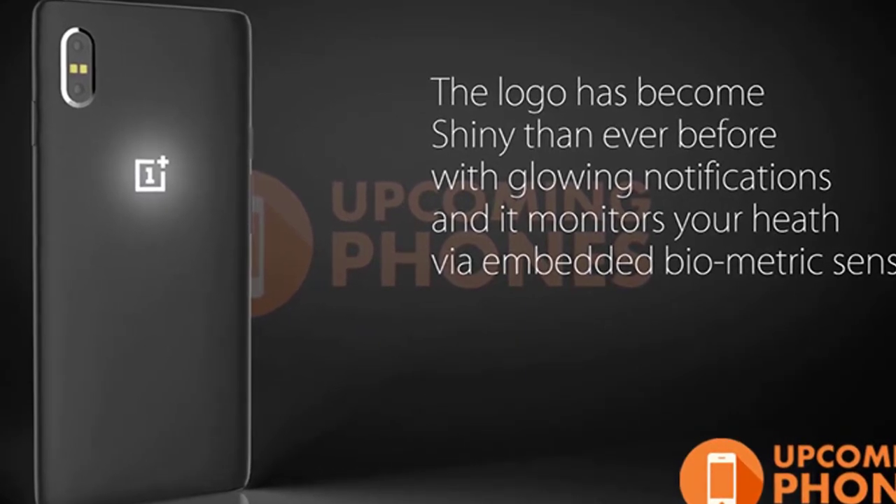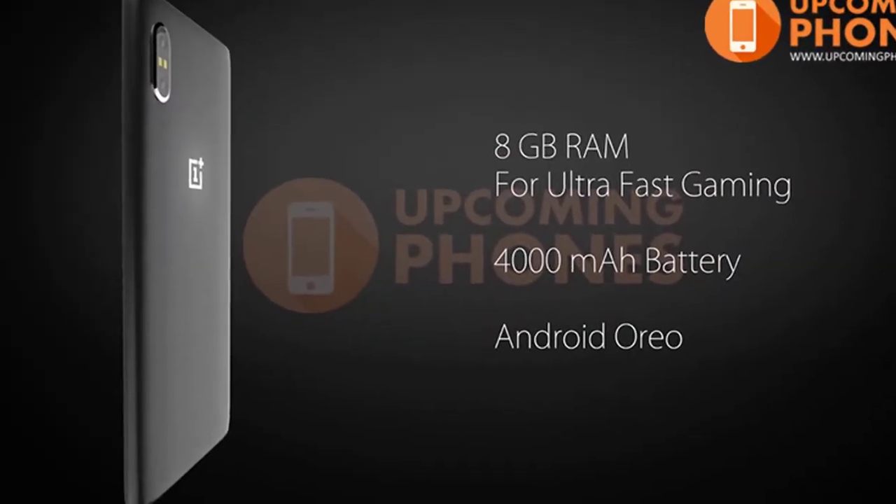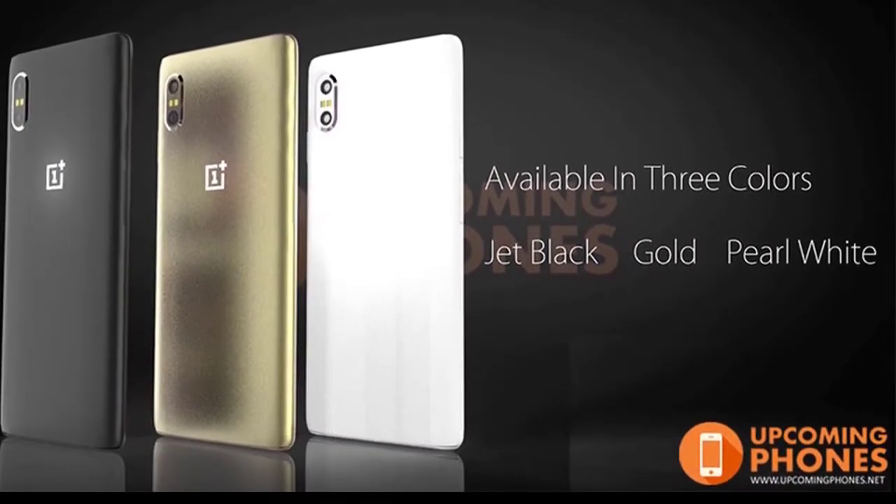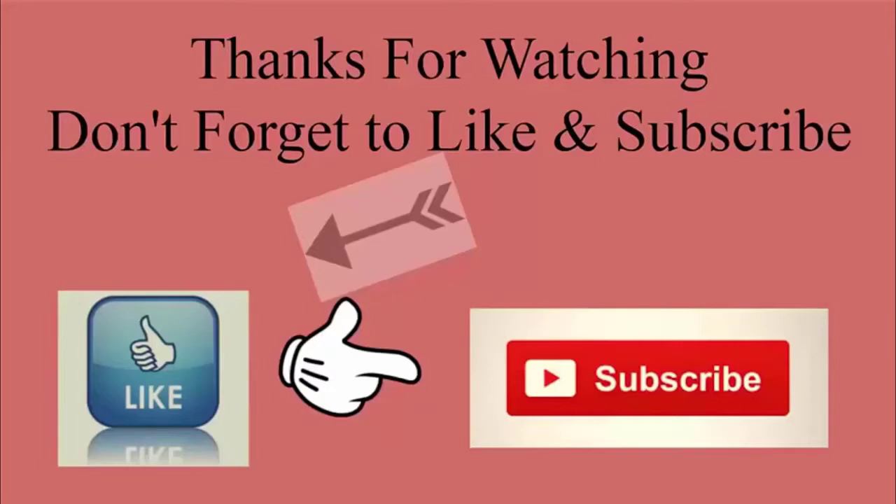The phone is packed with 8GB RAM and a 4000mAh battery. The phone is available in three colors: black, gold, and white. Thanks for watching — we'll be back with some more updates.